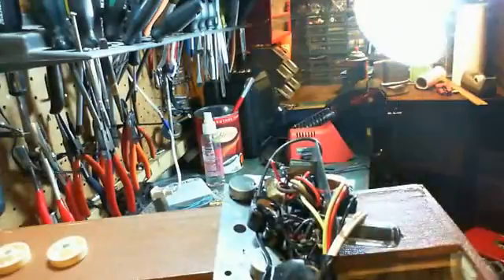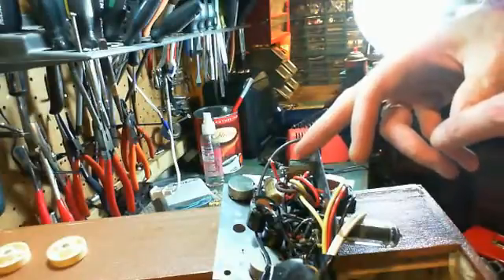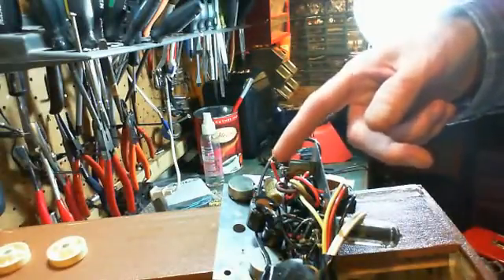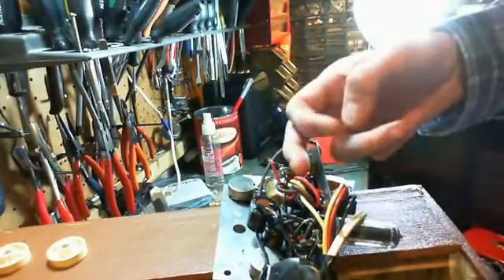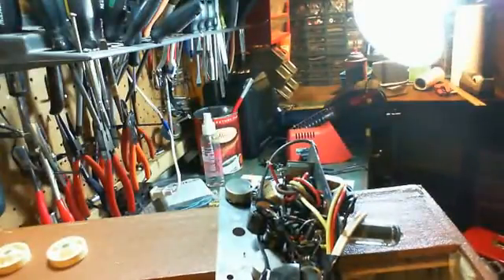So that now eliminates the possibility of the selenium rectifier giving up the ghost. Sometimes these guys actually short out and lots of smoke and flame and fire come out of them. So that won't happen now — instead we have a diode. This will also raise the B-plus voltage a little bit because these operate with a bit of a voltage drop. Shouldn't make any more difference than that.